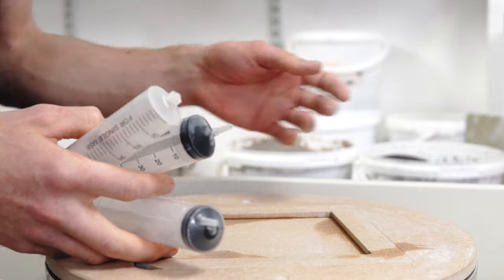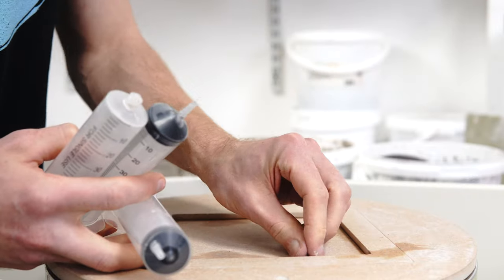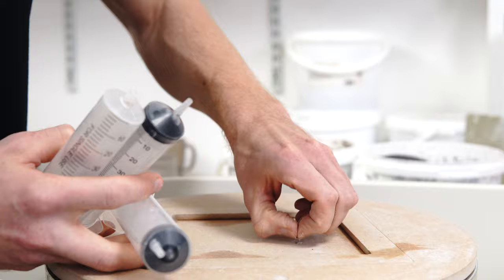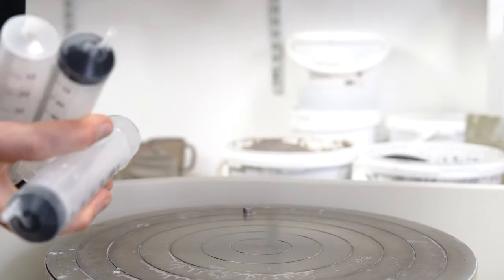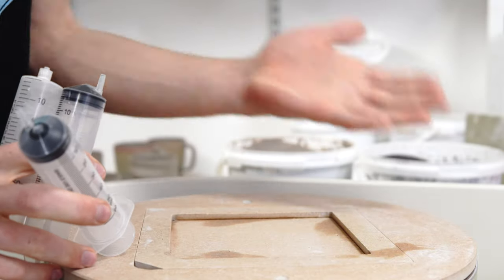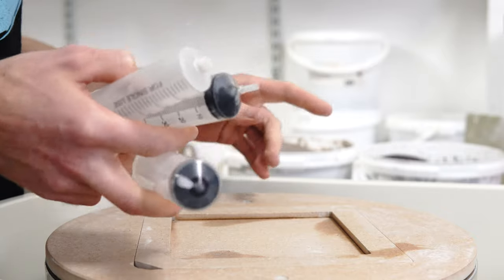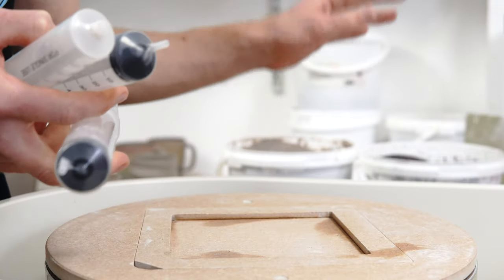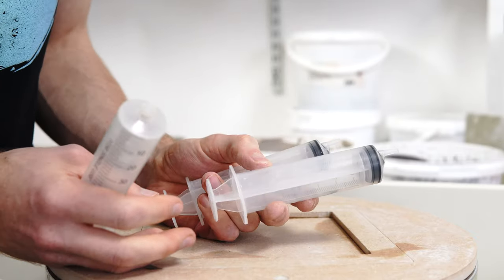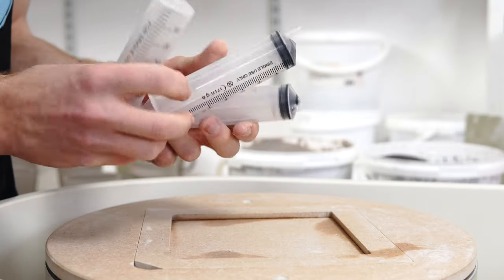To start with you'll need slip. I've got a video showing how I make it, but it's just dried trimmings — I collect my clay scraps, put them in a bucket, add water, and then I've got a slip. I don't add anything fancy to it, but I do color it. I've got black and white slip to show you the marbling effect. I just use these cheap syringes.